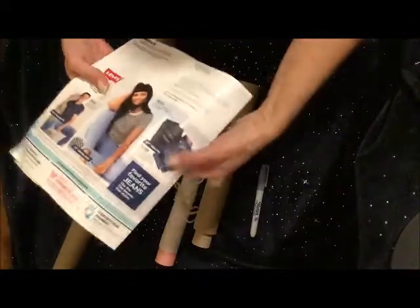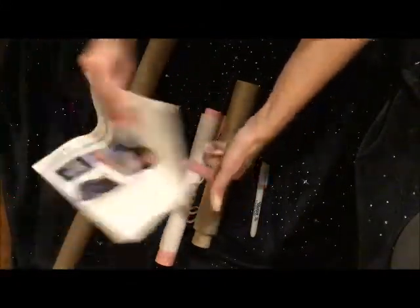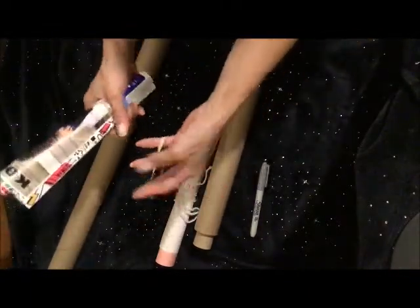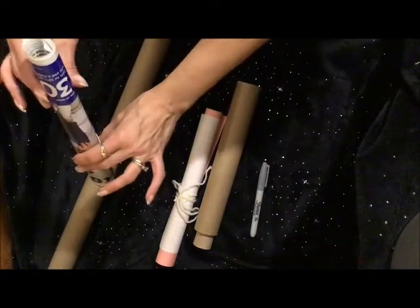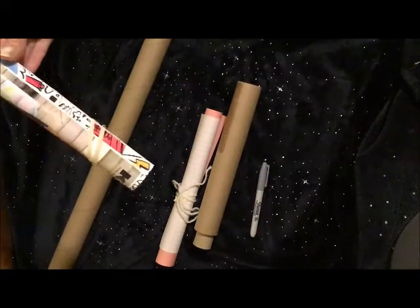My most favorite telescope is the Kohl's telescope. You may think it looks like a magazine and a plain old rubber band, but when you put them together you have a very sturdy telescope. This can take you on many adventures.